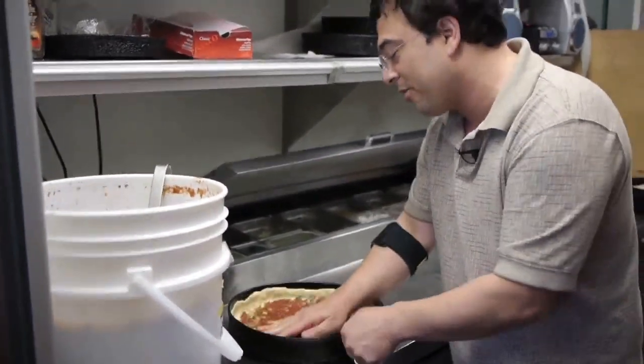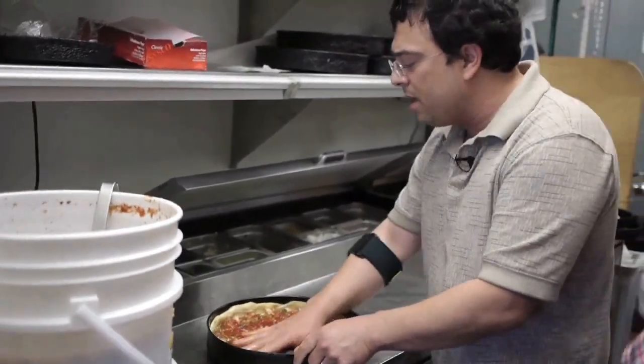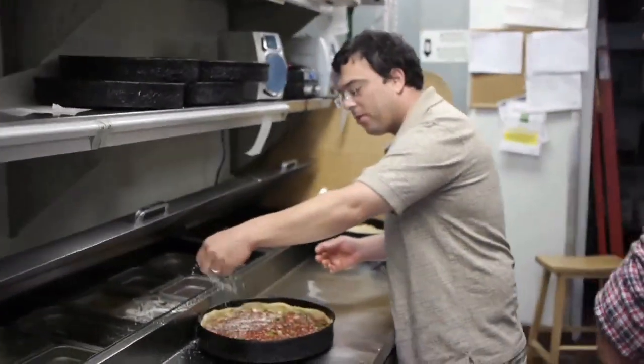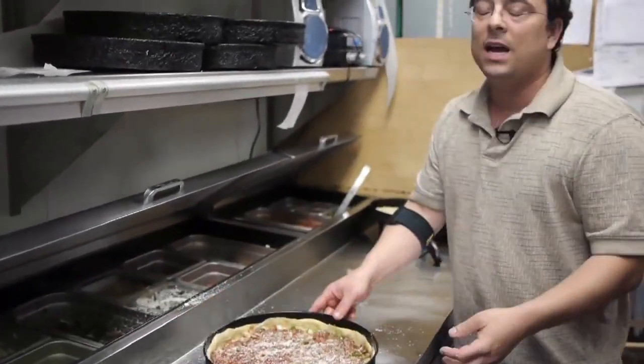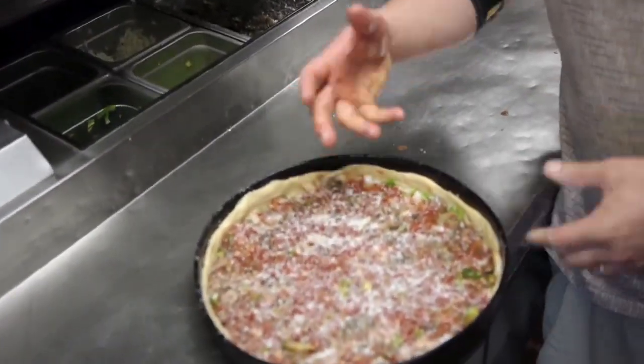Our sauce is another thing that my dad innovated on. Because most deep dish pizzas, they just put chunks of canned tomato on. So if you weren't going to get a sausage or pepperoni pizza, it ends up being kind of bland, because you have all the spices and flavors that come out of the sausage and pepperoni. My dad invented a secret spice pack that goes into our sauce — that's got the herbs and the spices to really bring out the flavor of the tomatoes and make the pizza have great flavor, whether you have sausage or pepperoni, or it's just cheese or just vegetables.